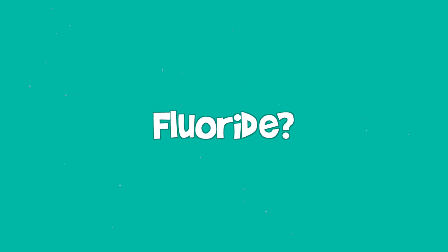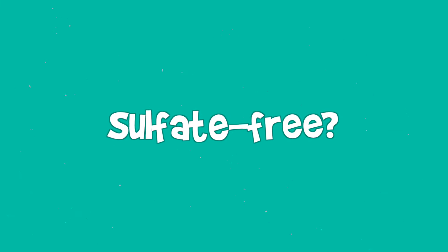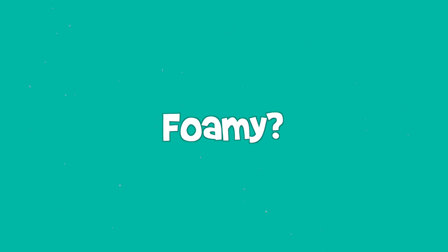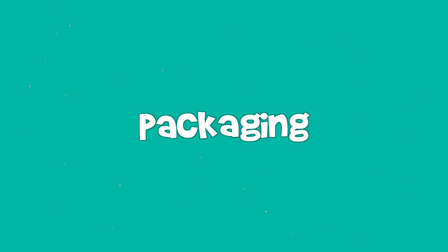So this is the Hey Humans toothpaste from Target. Hey Humans is a personal care products brand. Right now they have deodorant, body wash, body lotion, and these toothpastes. This brand was co-founded by Jada Pinkett. They're on a mission to eliminate single-use plastics from personal care products, which is great.